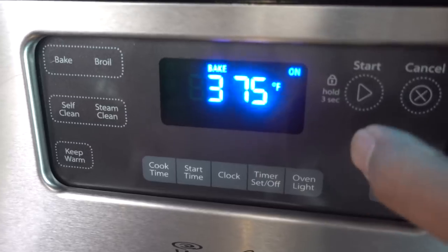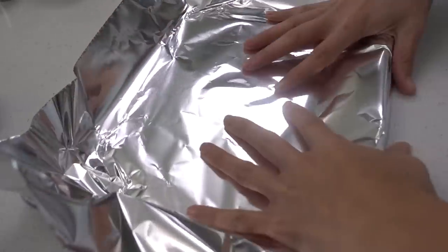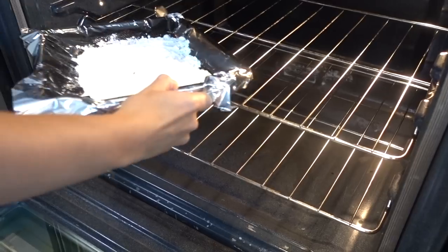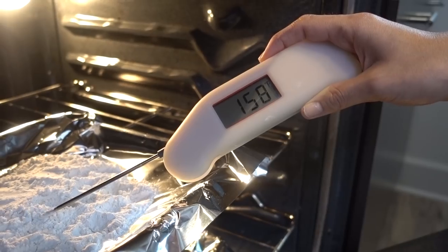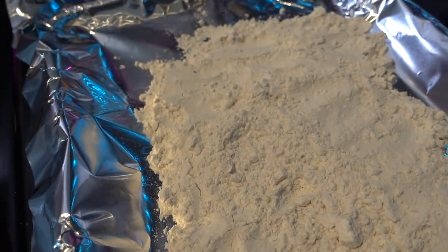We also have to worry about the flour because it may contain some bacteria that we have to kill off, and the way you do that is heat treatment - put it in the oven. Preheat to 375, put some tin foil down on a tray, take our one cup of flour and pour it right on top, then stick that in the oven and continuously check the temperature until it's 160 degrees Fahrenheit. This flour looks so good - it looks like it's been treated by heat.